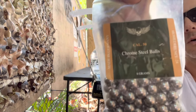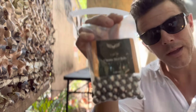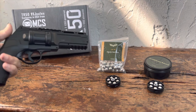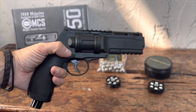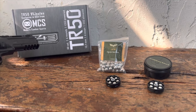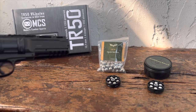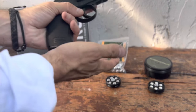We'll start with our chrome steel balls. They are very, very heavy indeed — they weigh eight grams. Today we'll be using our HDR 50 or TR 50, the 11 joules version, which I got from Modern Combat Sports, one of the leading shops in the United States for less lethal paintball markers, T4E and whatnot. Let's get shooting.